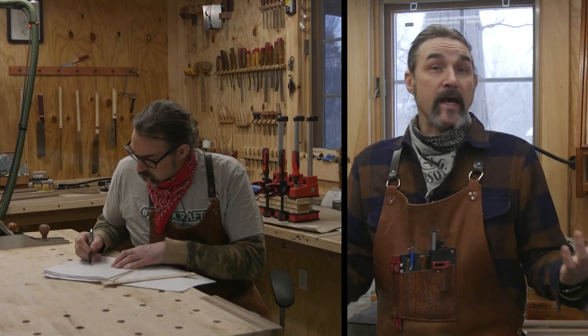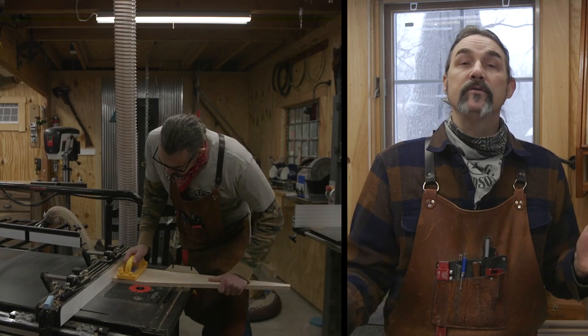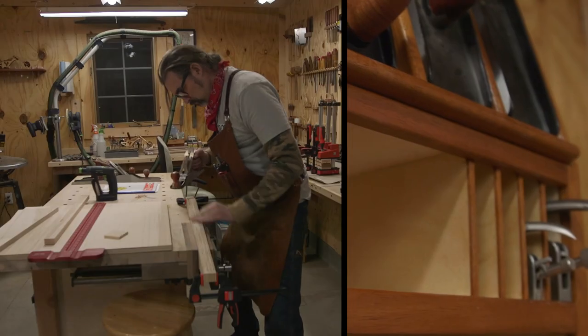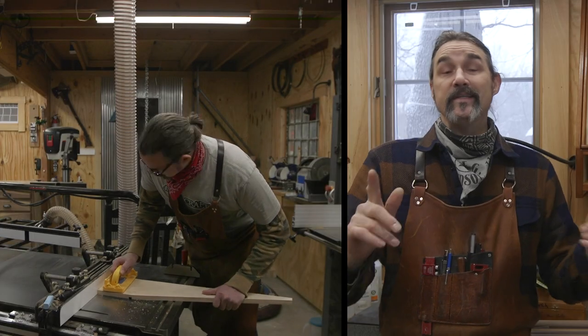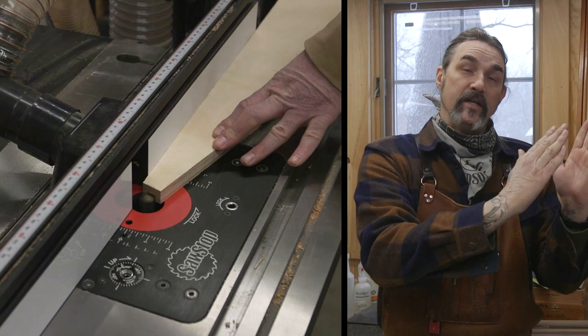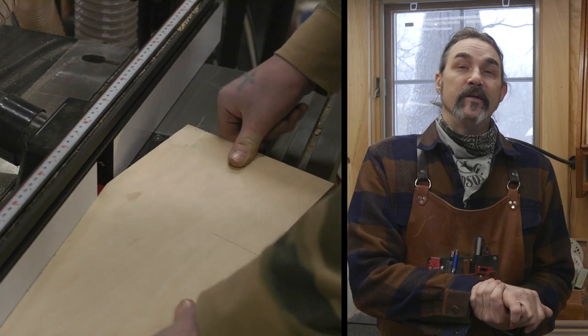For my overall design, I had seen some pictures before of plane tills, so I knew basically I wanted to have the planes laying on a slant like this, and then below it have areas for block planes and shoulder planes and other things like that. What I did not know was the appropriate angle to use to lay my bench planes at. I did a little research and found out 15 degrees is the one.